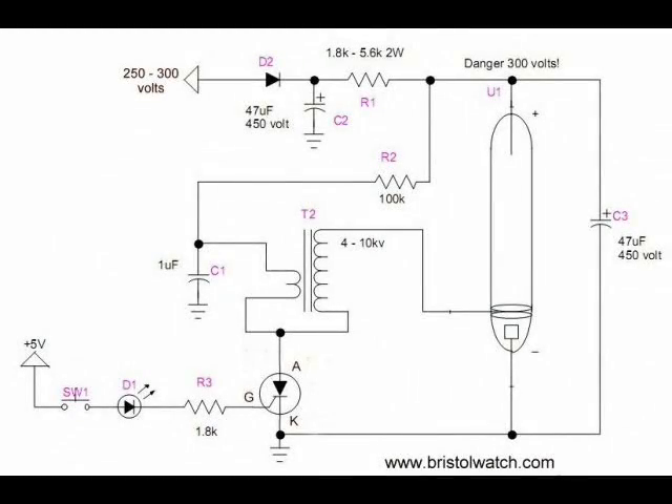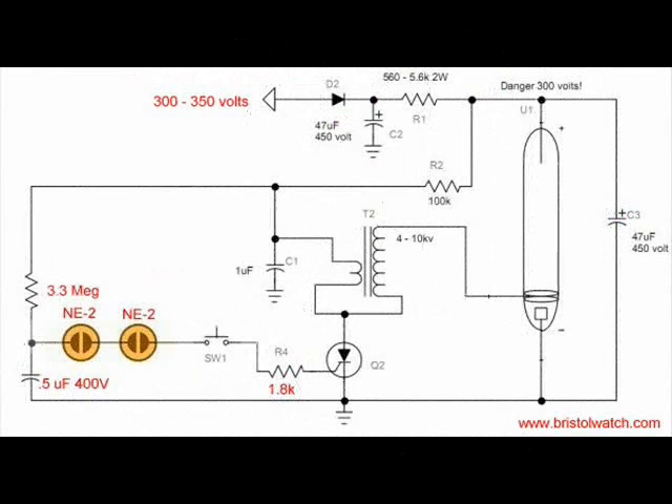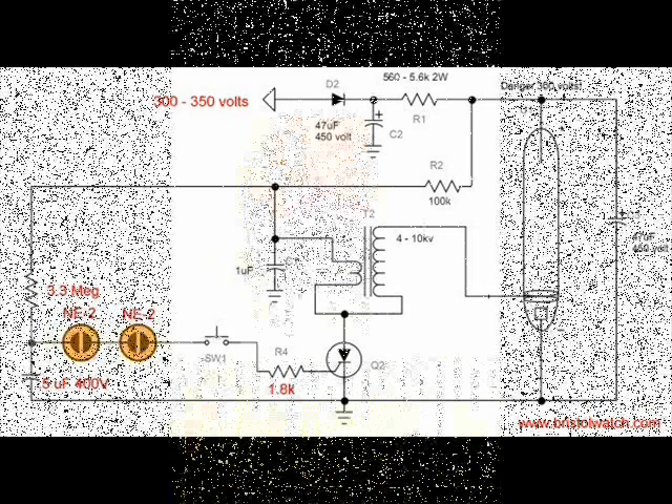Here's another variation of my original circuit, but I'm using a low voltage digital circuit to trigger an SCR. Here is another variation of the original circuit where I'm charging up a capacitor through a 3.3 meg resistor and discharging that through a couple of NE2 lamps to turn on an SCR.